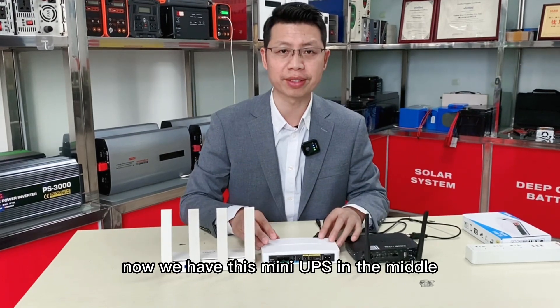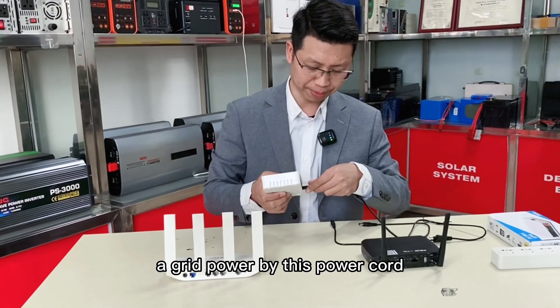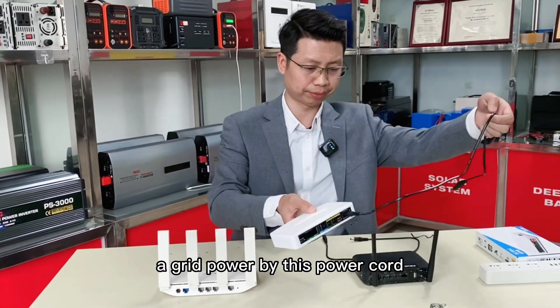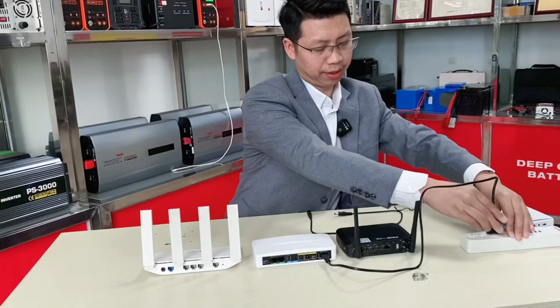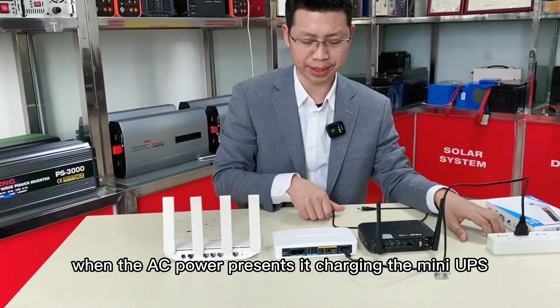Now we have this mini UPS in the middle. I connect this mini UPS to grid power by this power cord. It's charging — when the AC power is present, it's charging the mini UPS.